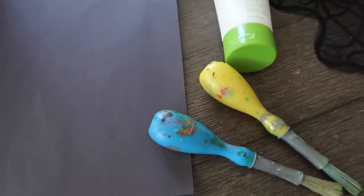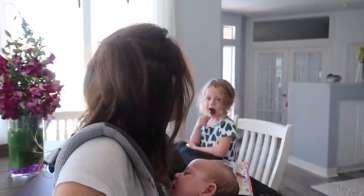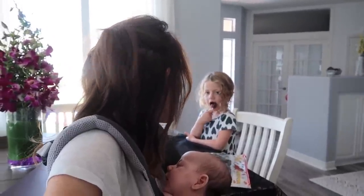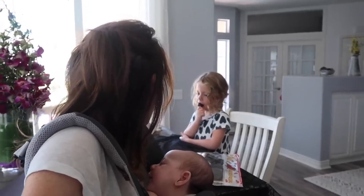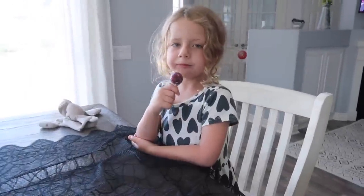Do your kids fight putting on sunscreen? If so, this next STEM activity is a great one to show them how effective sunscreen is. All you need is some dark paper — like black, brown, or really dark blue — some sunscreen, and a paintbrush. For this activity, we're going to be painting with sunscreen. You could write your name, do a heart, a rainbow — whatever you like — but we're only using sunscreen. I'm going to do a heart and my name.